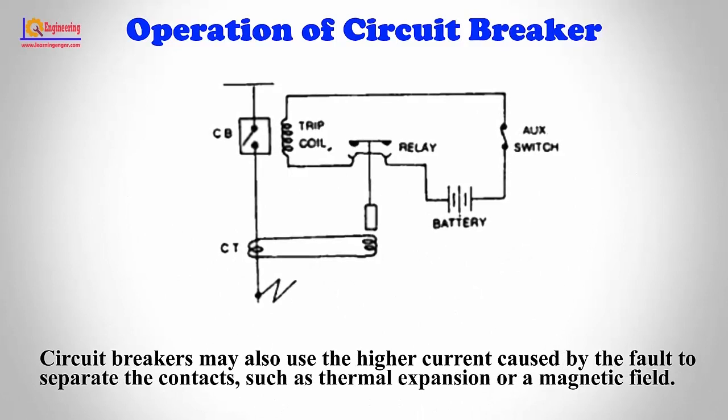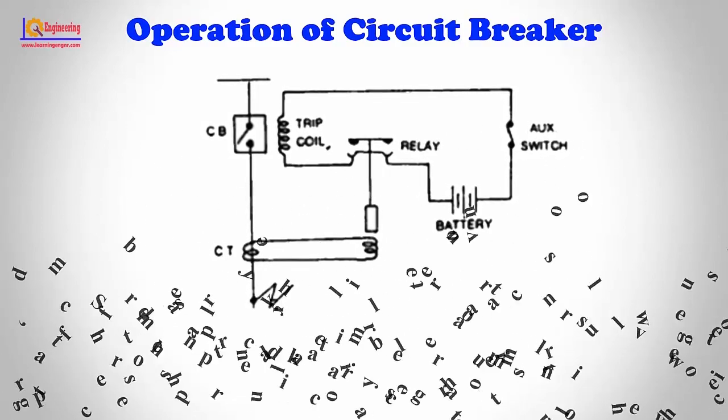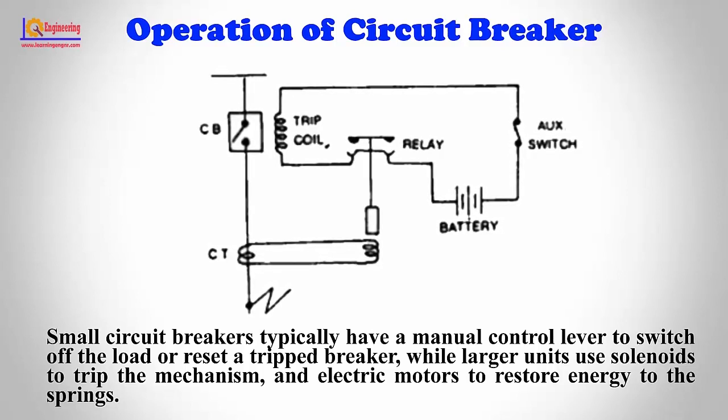Circuit breakers may also use the higher current caused by the fault to separate the contacts, such as through thermal expansion or a magnetic field. Small circuit breakers typically have a manual control lever to switch off the load or reset a tripped breaker, while larger units use solenoids to trip the mechanism and electric motors to restore energy to the springs.